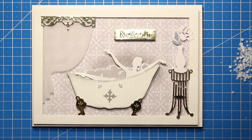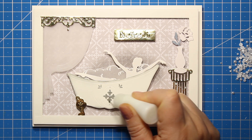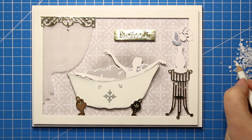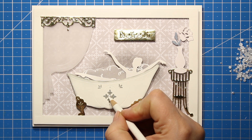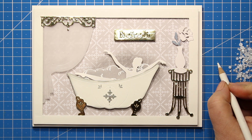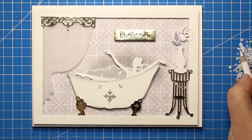The scene is finished now and all I have to do is add some finishing touches. I have decided to go with half pearls — I will be attaching them all over my card. Some of them will go onto the bathtub, some will go to the corners and onto the curtain, and of course onto the metal label.